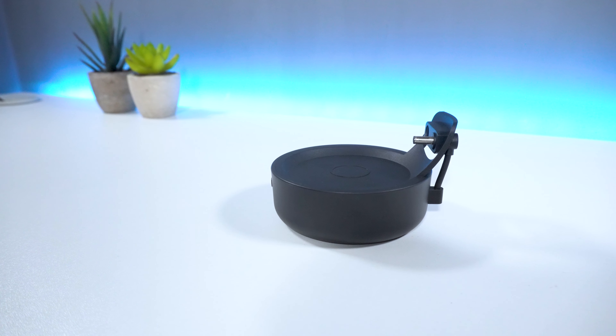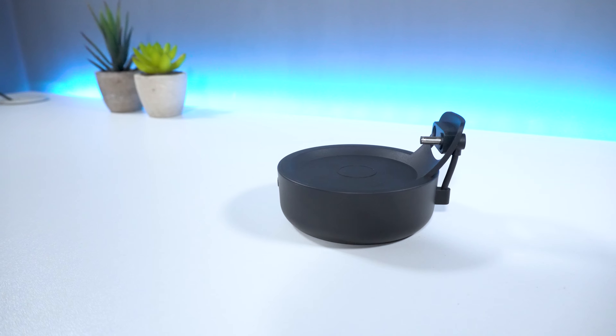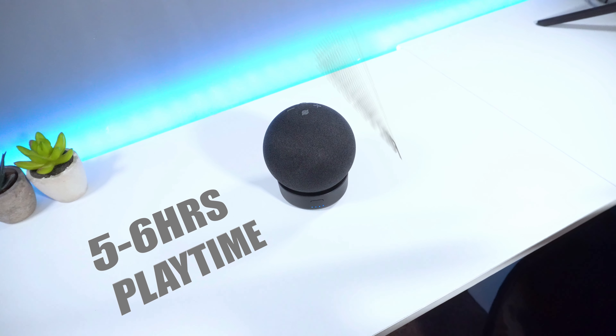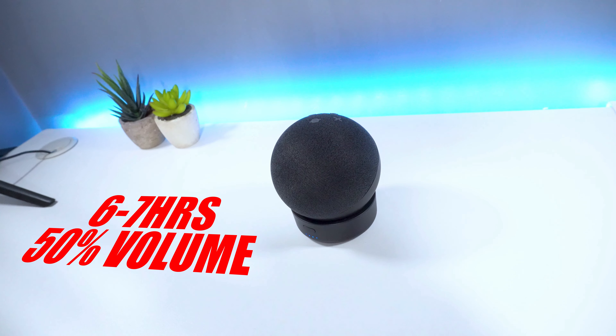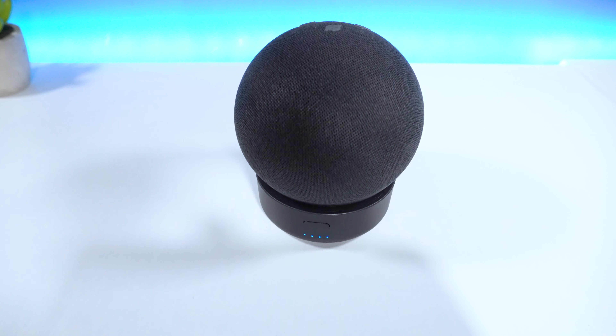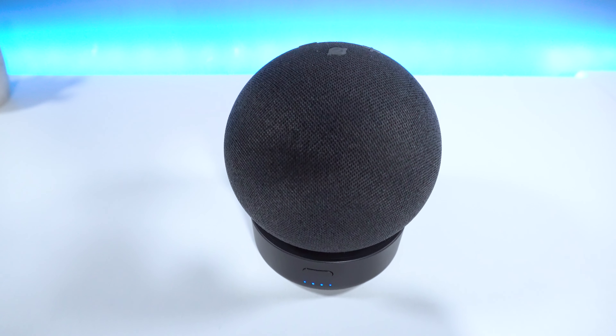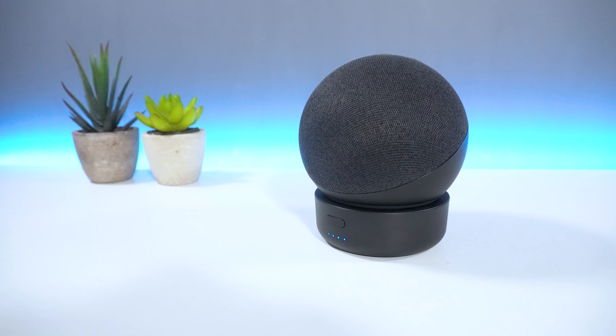Now for some testing. Whilst having the radio play in the background, the device would last roughly around 5–6 hours with the volume at 100%, and 6–7 hours while the volume was at 50%. Finally, when the device was idle, the battery base would last roughly around 14–15 hours until the battery had fully died.